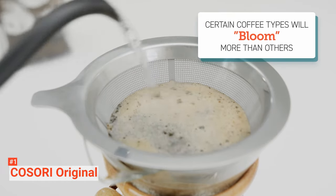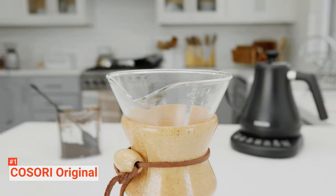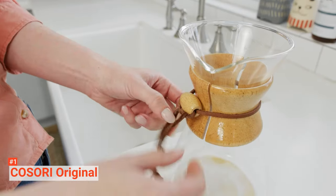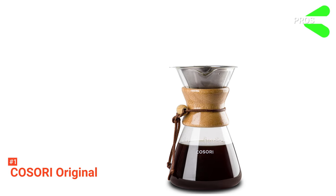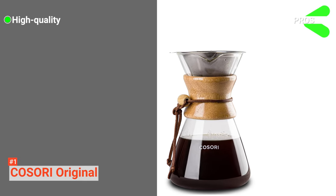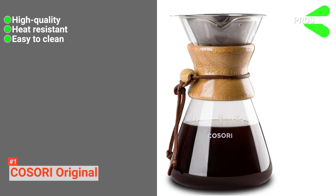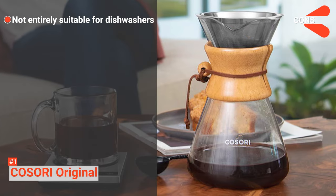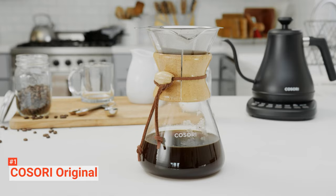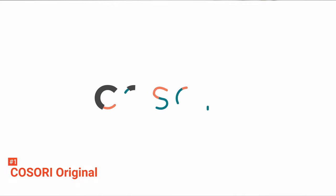If you don't want to end up with too much or too little drink, use the BPA-free scoop to measure your desired amount of ground coffee. After use, throw the decanter and filter into your dishwasher for easy cleanup, but ensure to remove the wooden sleeve before you do so and clean it with a soft cloth. Its pros are: it is a high-quality coffee maker, it can be used on a stovetop, and it is straightforward to clean. However, some parts such as the leather strap are not dishwasher safe. The Kosori Original is suitable for anyone who wants a stylish pour-over coffee maker with a large capacity that they can heat on the stove.